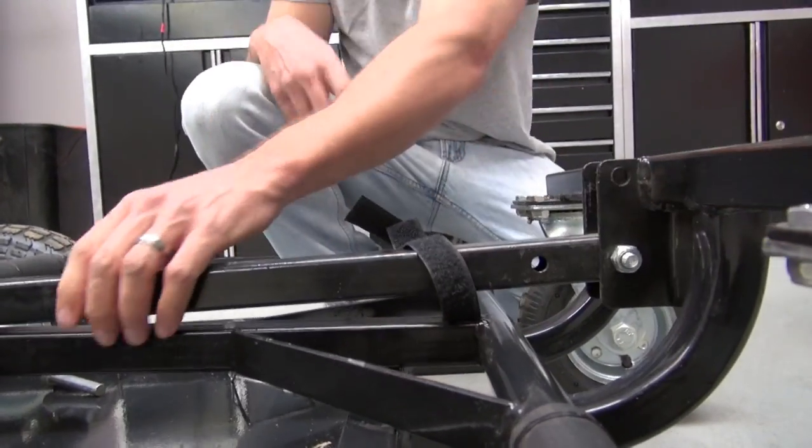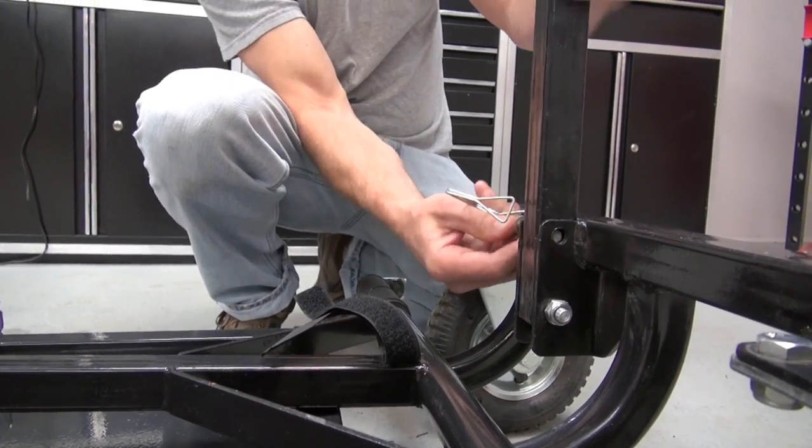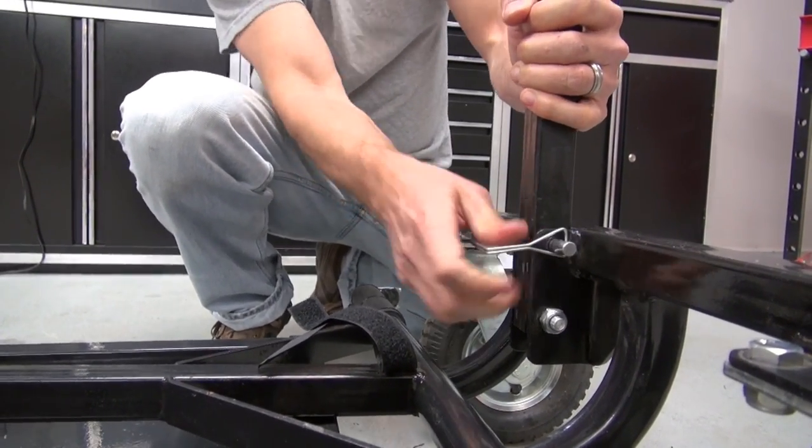you just pull this little velcro strap loose, raise these arms up into place, and RLV gives you these clevis pins here to just slide into place.